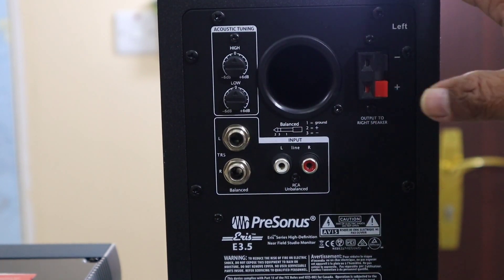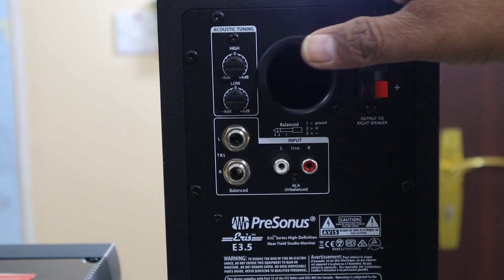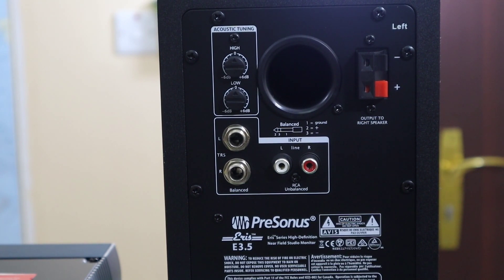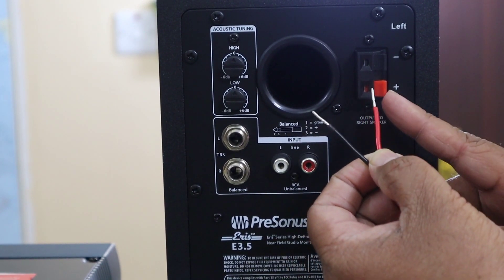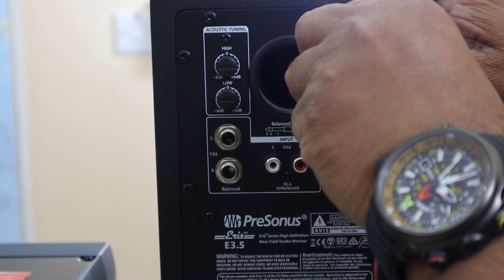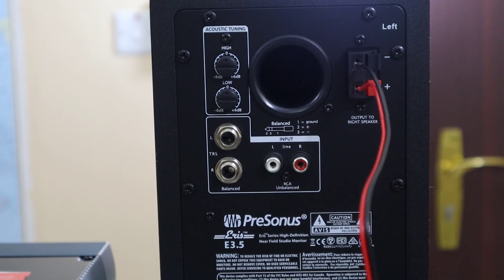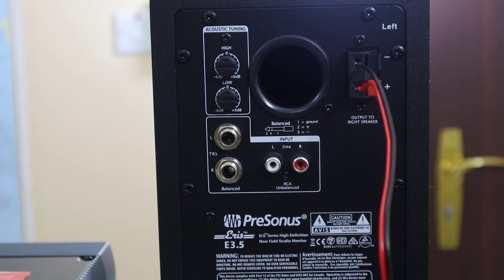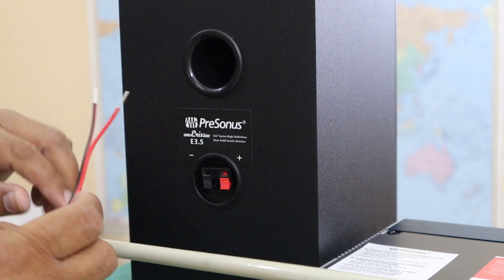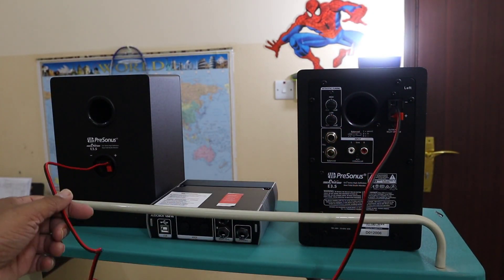This is the back side of my left speaker. The left speaker is the main speaker and all connections will be made using it. First I'm going to connect my left speaker to my right speaker. Here is the output which goes to the right speaker - the red cable goes into the red point. When connecting, make sure red goes to red and black goes to black on both speakers to maintain the right polarity.